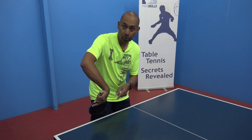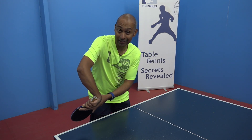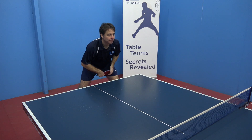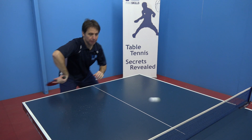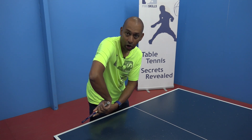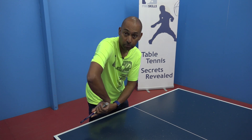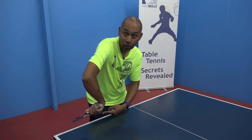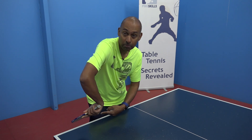To get your racket to point all the way over to the right hand side at the start of the stroke, what you can do is get your elbow to turn over and point more towards the front. That will also help you to get the racket over the top of the ball to generate the top spin. So now in this position you're in the ready position to play your banana flick.